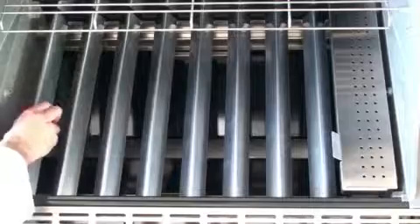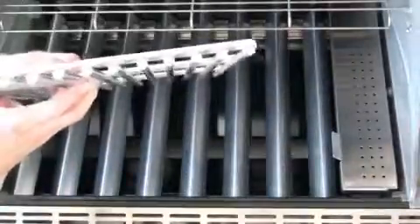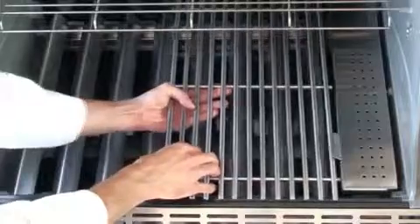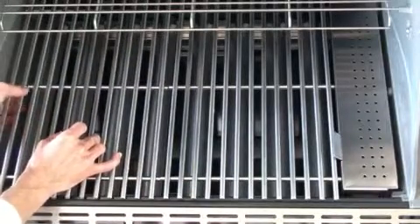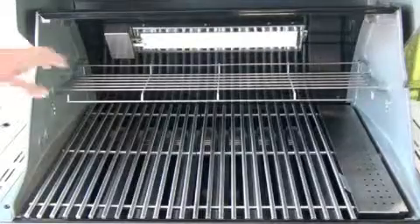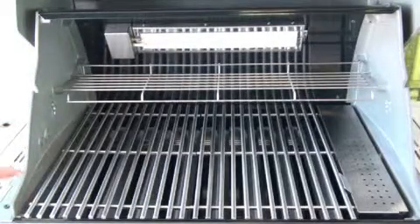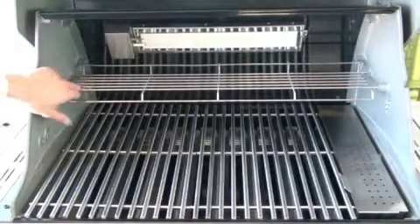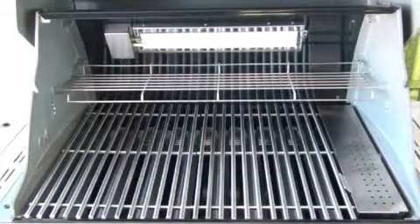Your regular cooking grates go on top. The stainless cooking grates are very thick and heavy. They sit right on top like that. The cooking grates themselves have about 468 square inches of cooking capacity, and with 112 square inches on the warming rack, you have about 580 square inches of total cooking space combined.